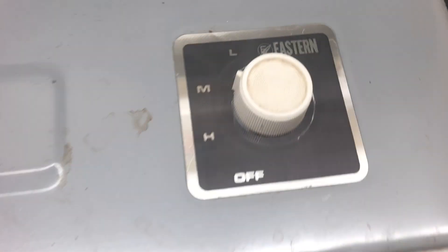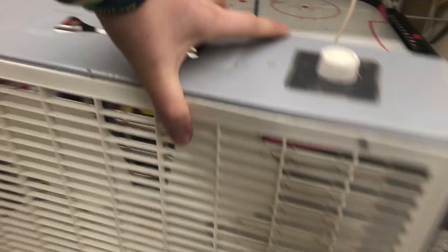Here's this Eastern box fan. I sold this off to Wakewood, just so I can test it. Don't really see any information on it, like the UL listing or anything like that. It does have a newer-ish, mid-1980s plug, so it's not as old as some other ones.